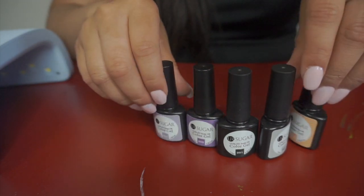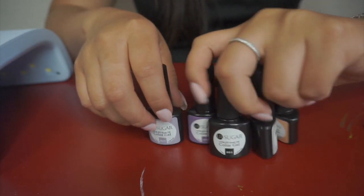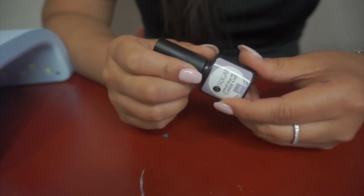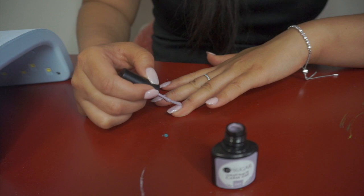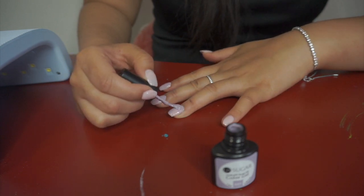The one I'm going to use is the purple. This is from Are You Sugar and it's a color gel. I'm just gonna cover all of the previous color.